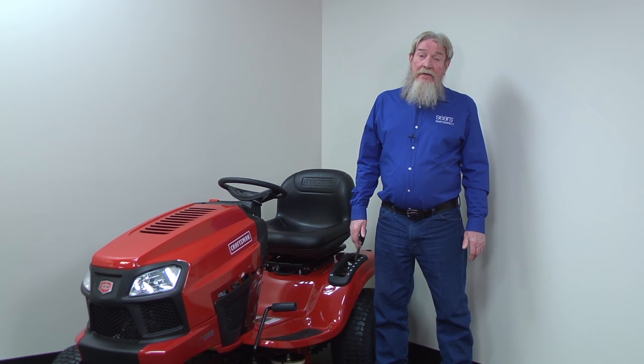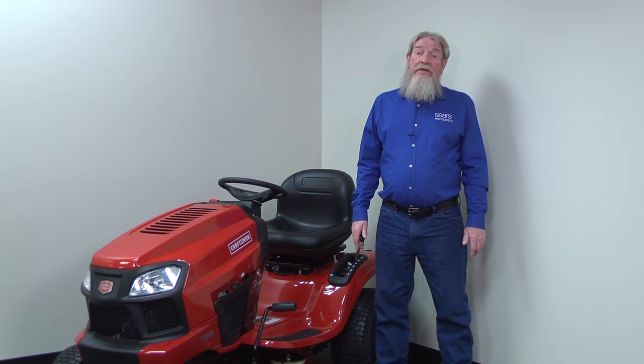Hi, Wayne here from Sears Parts Direct. Today we're going to troubleshoot a blown fuse in your riding lawn mower.